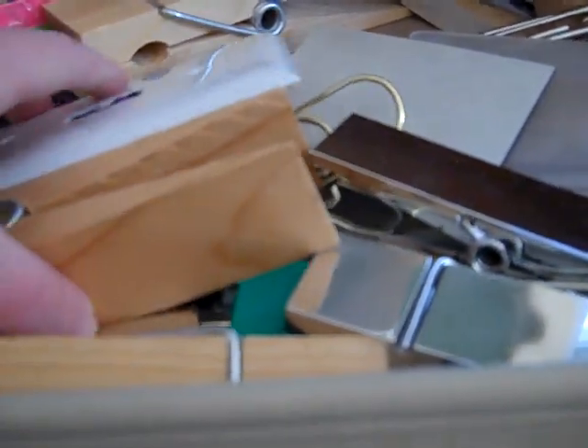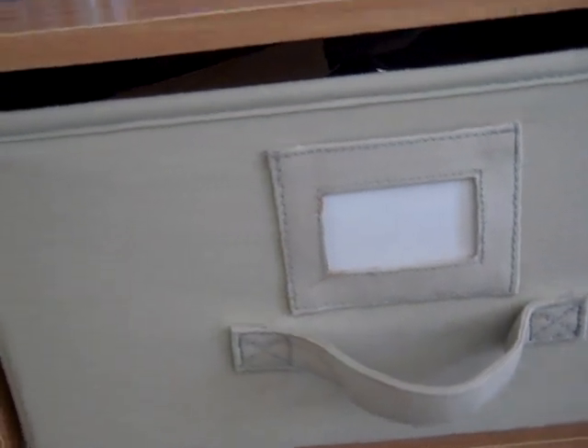This is my craft fair drawer. Everything that I would use to make stuff for a craft fair goes in this drawer, that way I know where everything is.